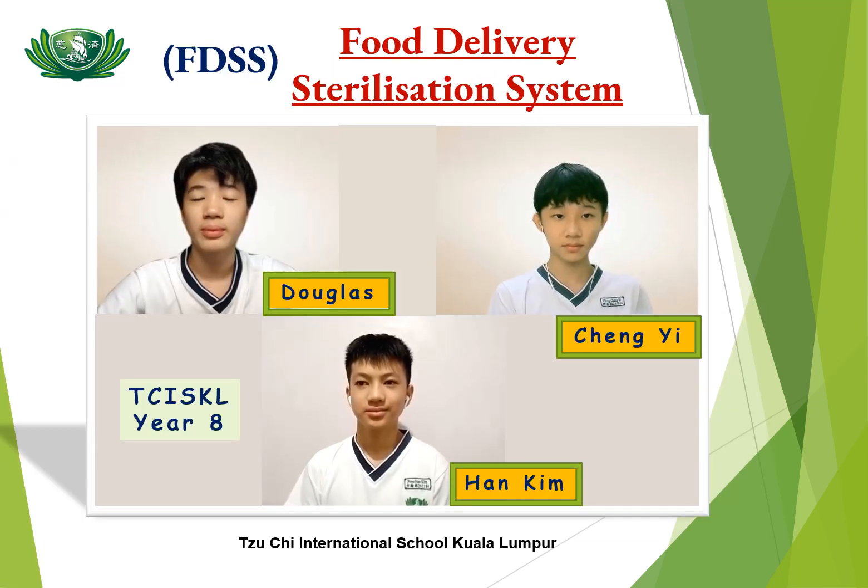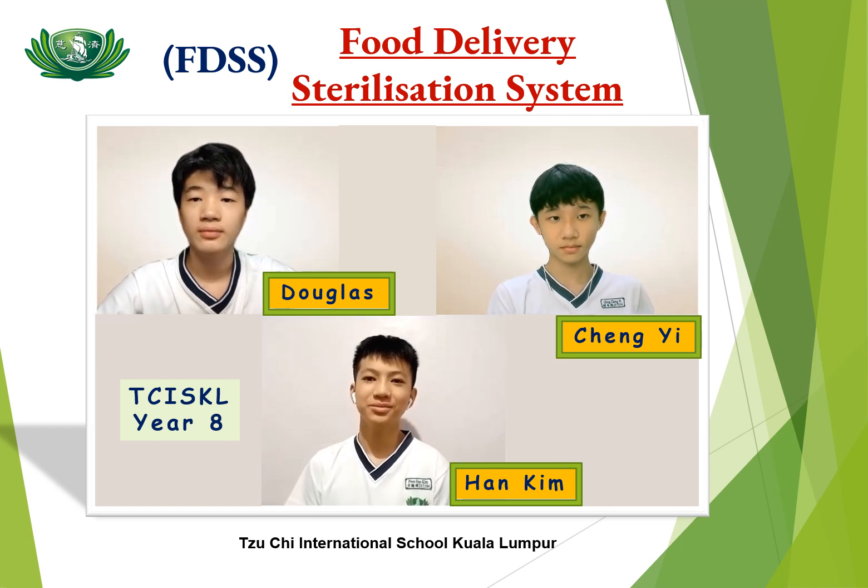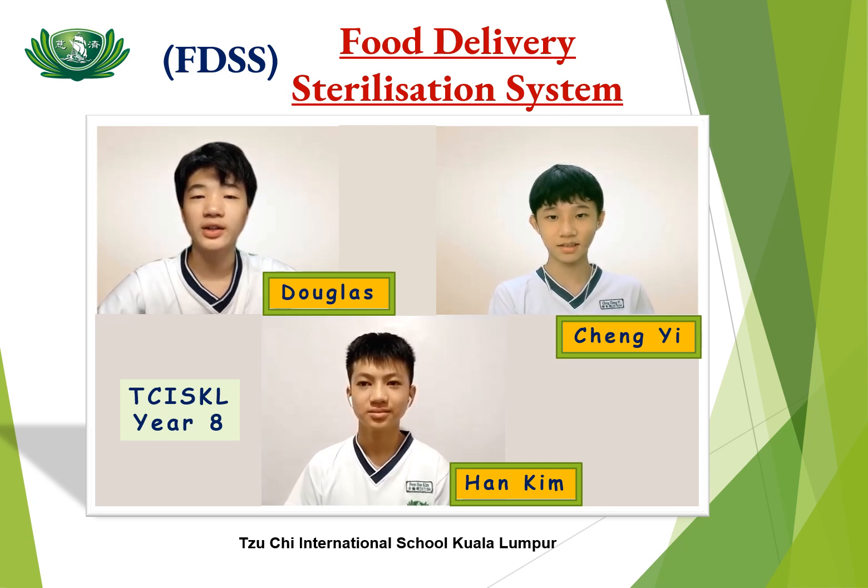Good day judges. My name is Douglas and we are from Tsitsi International School, and these are my teammates. Hi, my name is Tan Kim. Hi, my name is Chen Yi. Today, we are going to present to you our project called the FDSS.